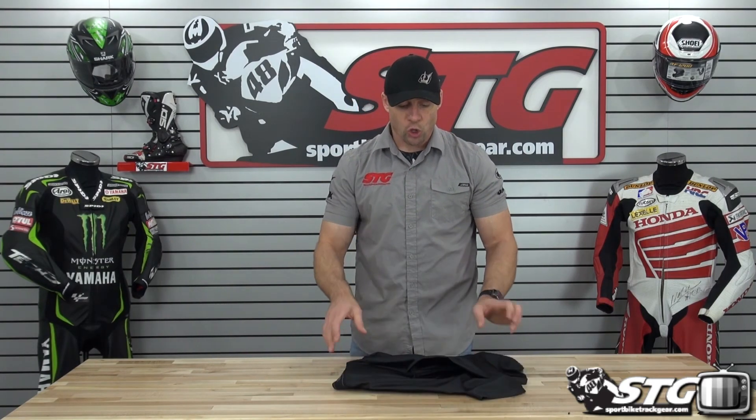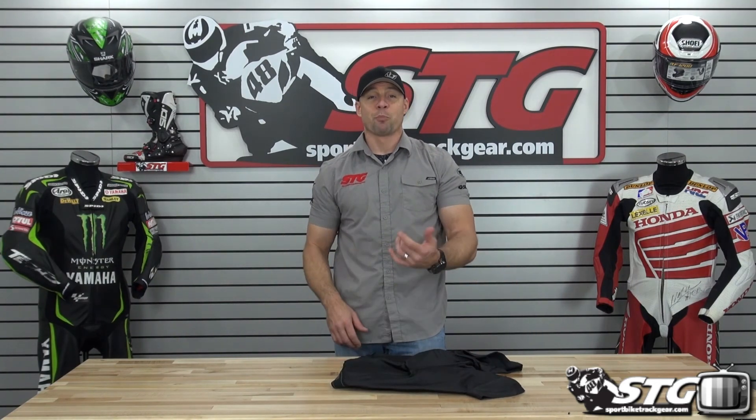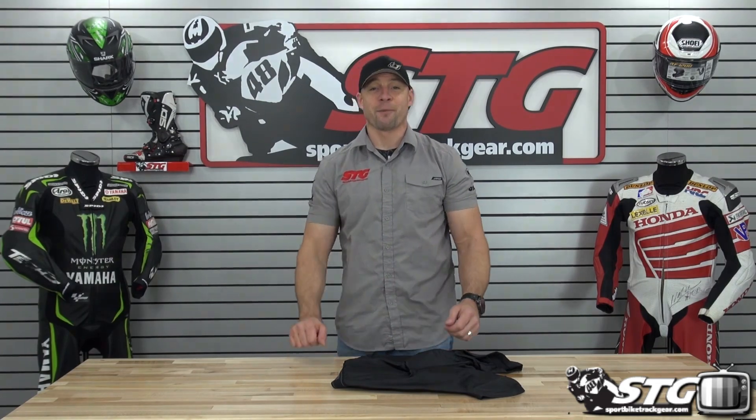It's going to be appropriate for somebody riding on a racetrack that has just a little bit of room underneath the suit and wants some additional protection in the hips and tailbone area. It's going to be great for them — street rider, long distance rider, anyone that could use that energy management along with the moisture management built into this high-end garment is going to love them. I'm Brian Vann, sportbiketrackgear.com.